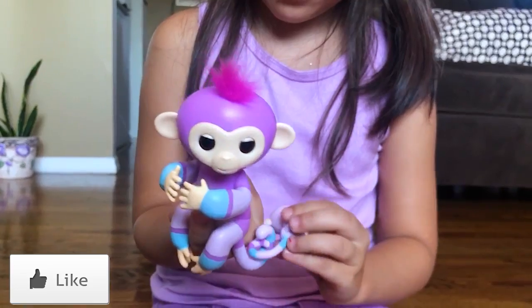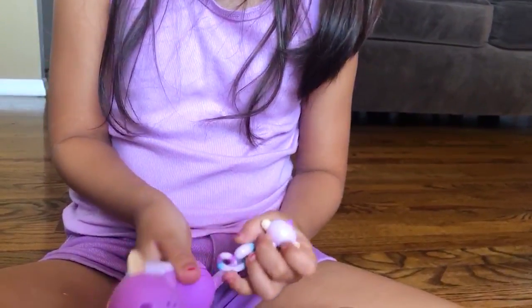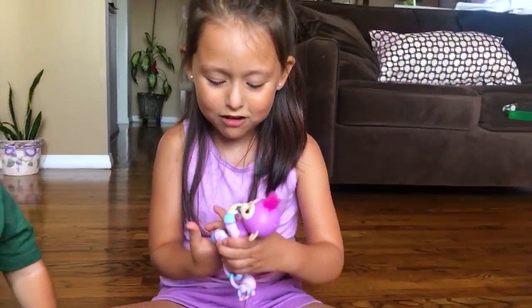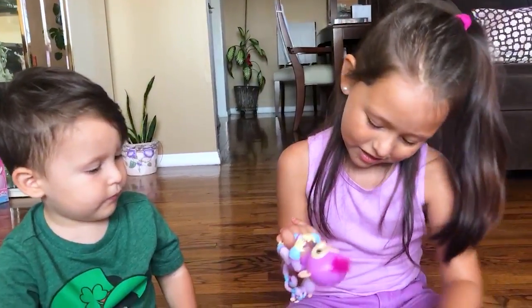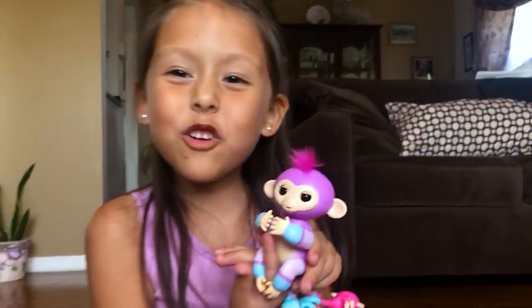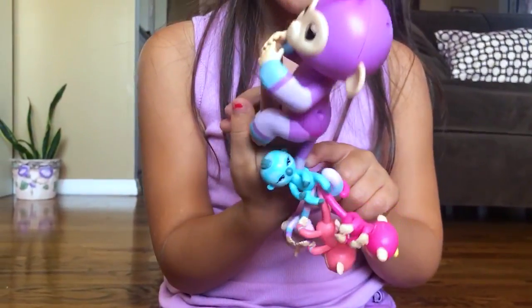Ow! I can't put her on this tail. Ow! Okay, let me try. One more time. We put her on her tail. This is cool. Let's put all of them on. This is cool — I can't believe a big fingerling can hang all the little fingerlings.